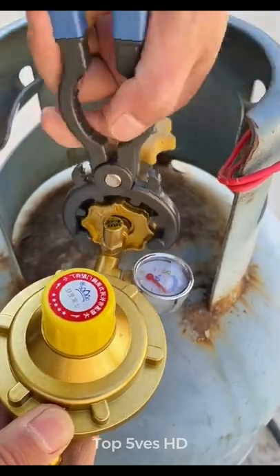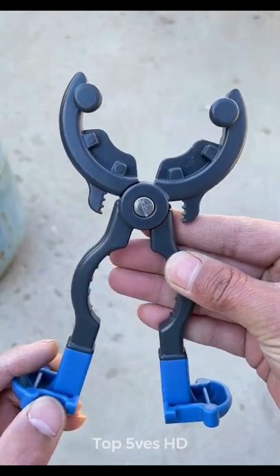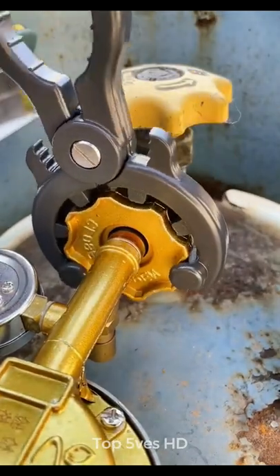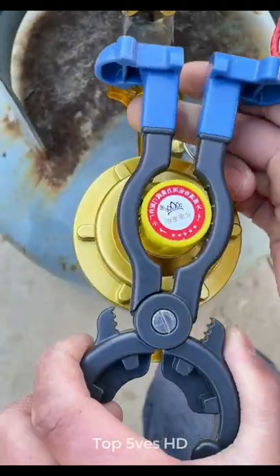Three-in-one multifunctional tool: wrench, bottle opener, and nutcracker, greatly improve the accuracy, save time, and convenient for operation.